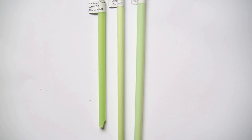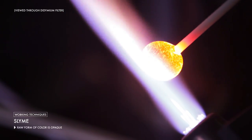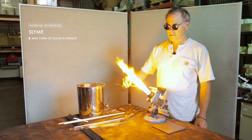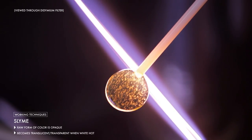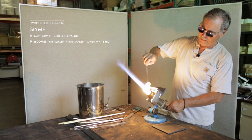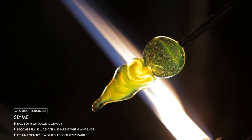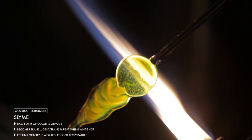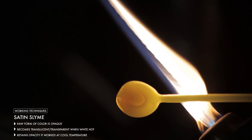When you first get your rods or tubes of slime, you'll notice that they're quite opaque. When you heat the glass up to white hot, slowly and carefully of course, it becomes translucent or in some cases transparent. And if you work the glass really cool, it'll remain much more opaque. This is true of the regular and dense slime as well as the satin slime.